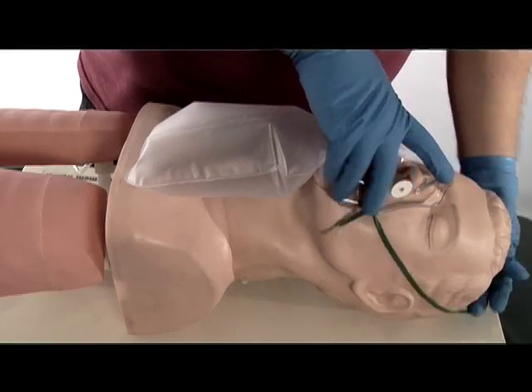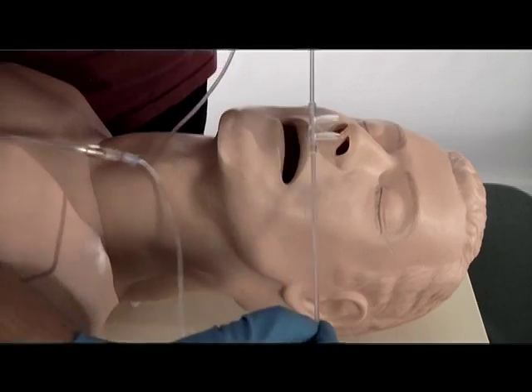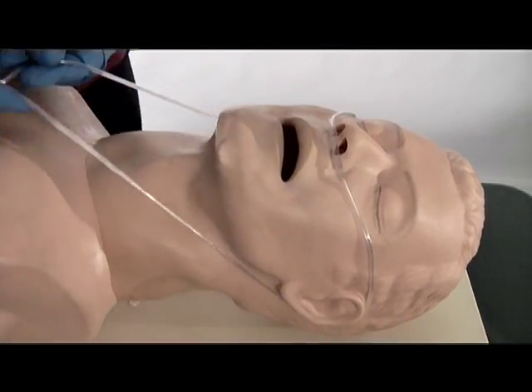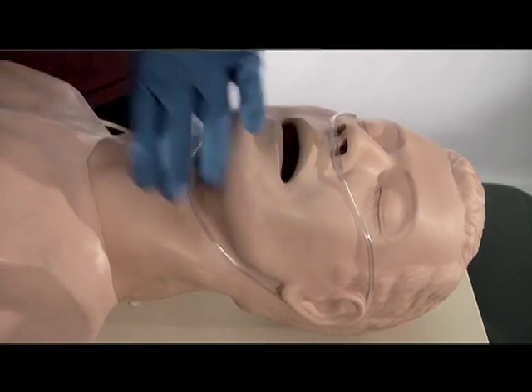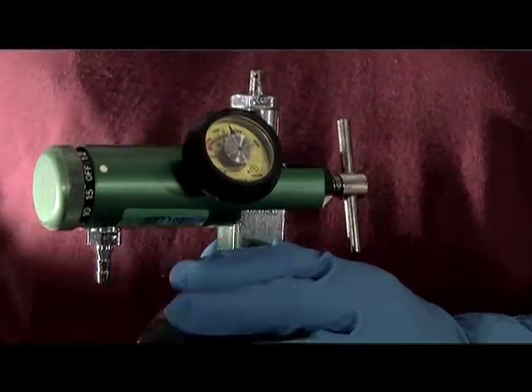At this point, you will be instructed to discontinue oxygen administration by the non-rebreather mask and start oxygen administration using the nasal cannula, because the patient cannot tolerate the mask. Once you have initiated oxygen administration using nasal cannula, you will be instructed to discontinue oxygen administration completely.